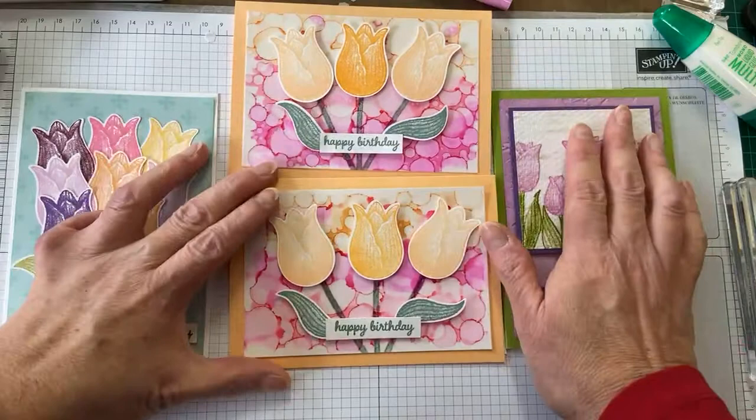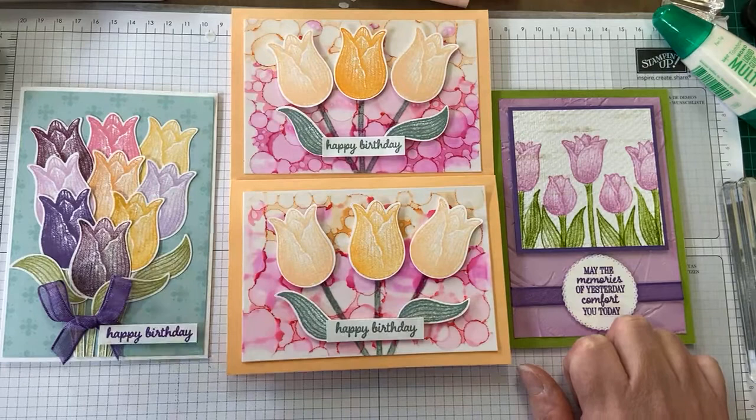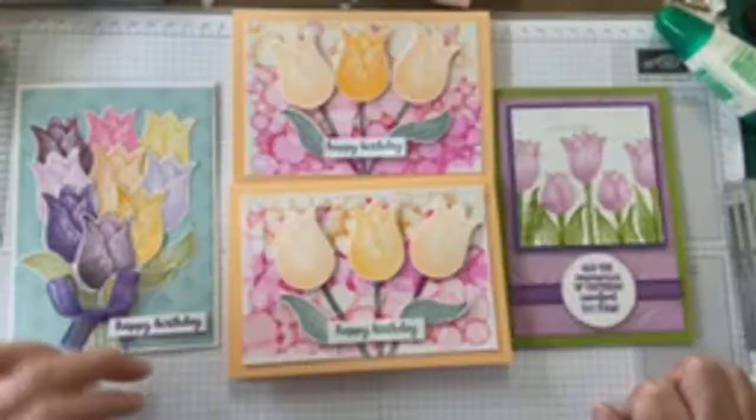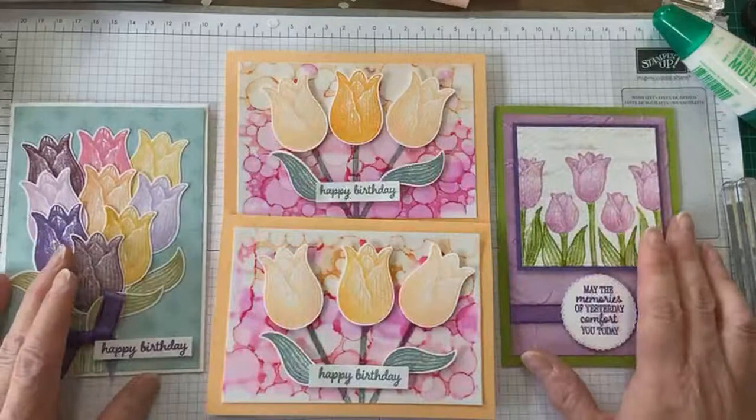I hope you enjoyed that presentation. Don't forget we've got a special for this event: free shipping on orders of $70 and over, right up until 5pm on Friday. Contact your demonstrator who referred you to our page — happy shopping and happy stamping! I look forward to the next video. Ellie's got something spectacular to show you, so bye for now.